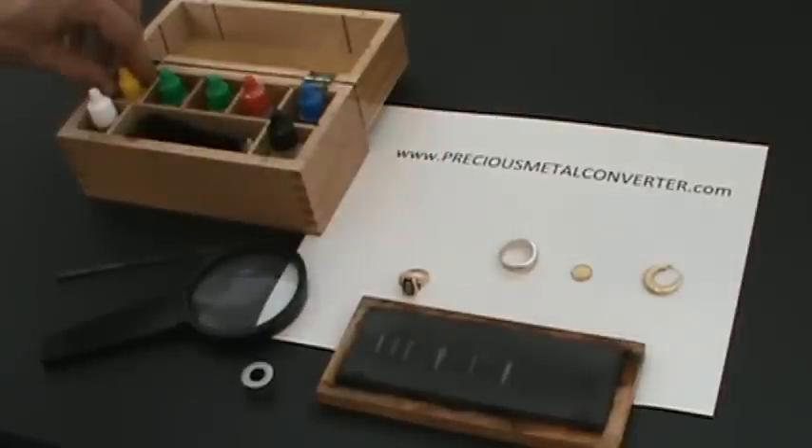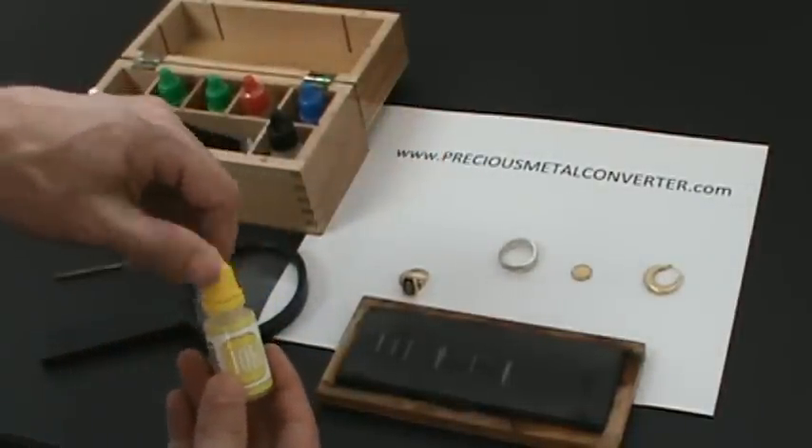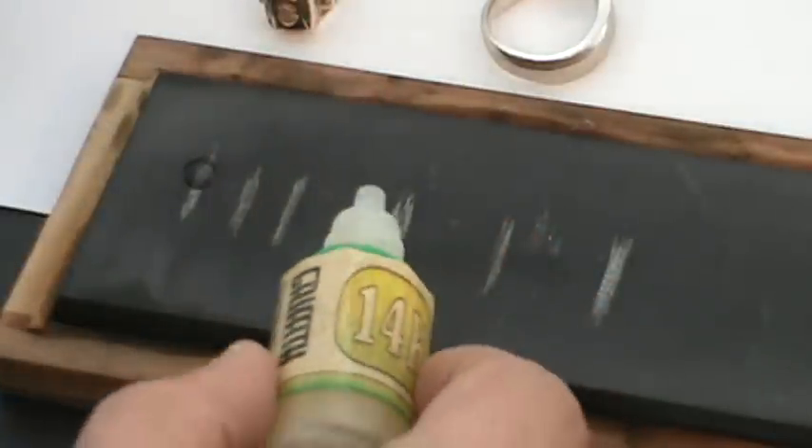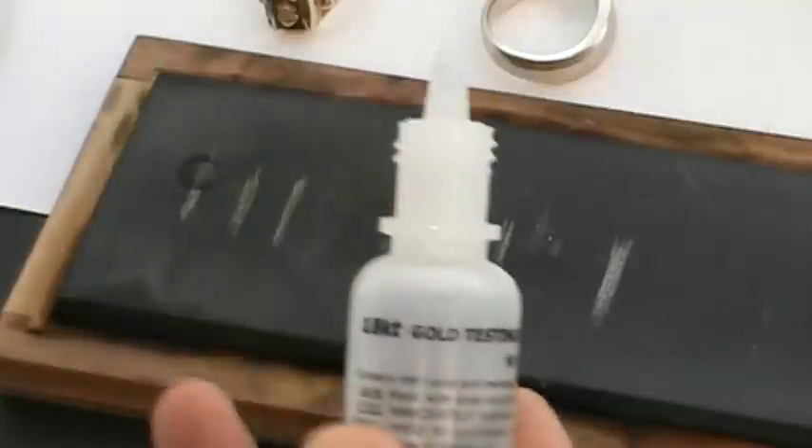Let's bring this up here and use a 10 carat acid on the first line. What you're looking for is for the line to actually stay there and remain the same color — which is happening. So it looks good for a 10 carat. Now let's skip over to this line, which was marked 14, and using 14 carat acid, put a little drop on there and see what happens. And that's staying. Now this is 90% gold, so I'm going to use the 18 carat acid on that — 0.75, 75%.